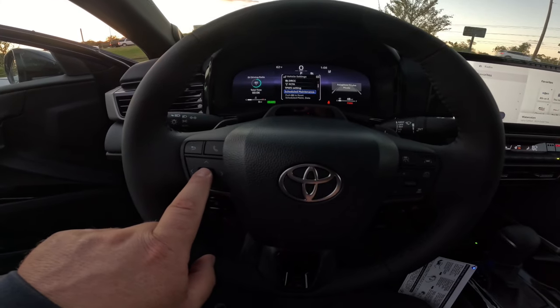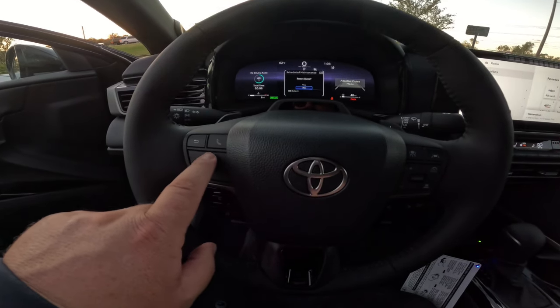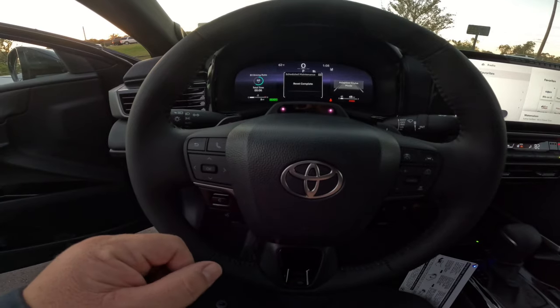So if you're under scheduled maintenance, just push OK, reset data, yes — reset complete.